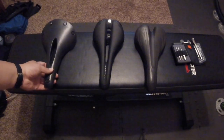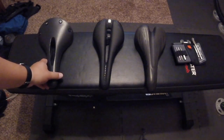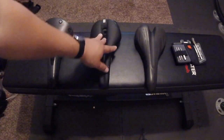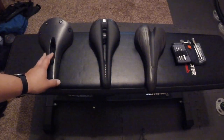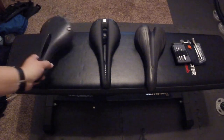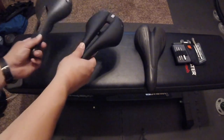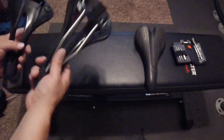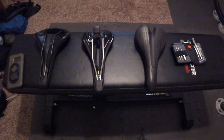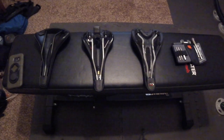So now I've got the Brooks Cambium C17, and we're going to give this a shot. I'm going to put the old saddle on my trainer bike since it works fine for that. We'll try this one on my Trek 1120. Weight-wise this one is slightly heavier, but not too bad — the bare saddle would probably be lighter, but overall I think it'll do just fine.